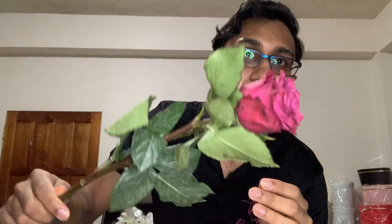Take, for instance, this color. This is an ascot rose — it's absolutely gorgeous. It's this plum wine color mix. If I remove any of these guard petals, this rose loses the effect instantly. And if I give this to a customer with all the guard petals, I'm going to get a complaint.